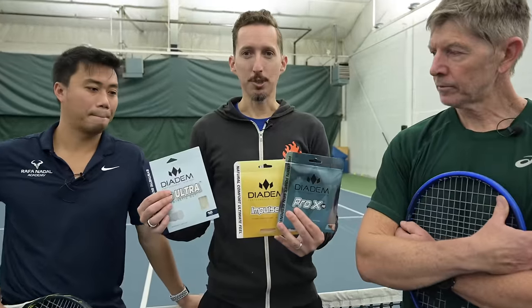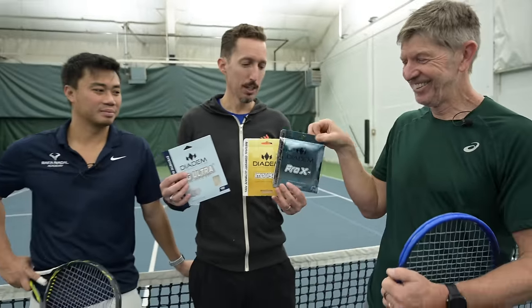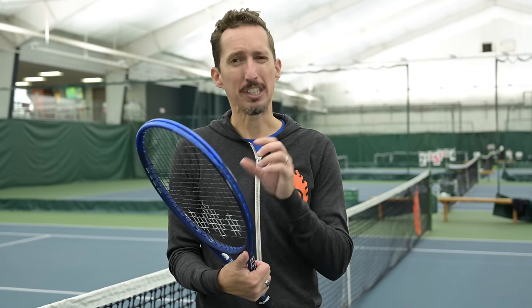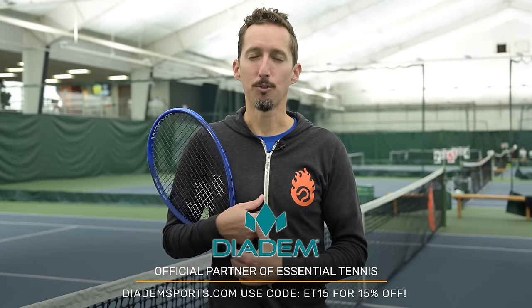I've got three extra sets of string and I want to give them away — just leave a comment below this video and a week after it publishes, I'll pick three random winners. Just send me an email and I'll ship them out to you. Now you know the main types of tennis string, the pros and cons, and hopefully which type is best for you. We haven't even talked about different tensions, different gauges or thicknesses, or hybrid setups with different strings in the mains and crosses. Let me know in the comments what other gear, string, racket, or grip topics you'd like to hear about. Thank you so much for watching. Use code ET15 at diademsports.com for 15% off your full order.